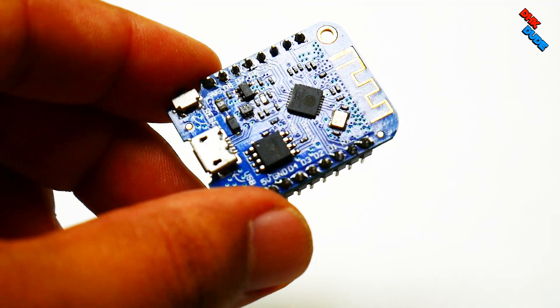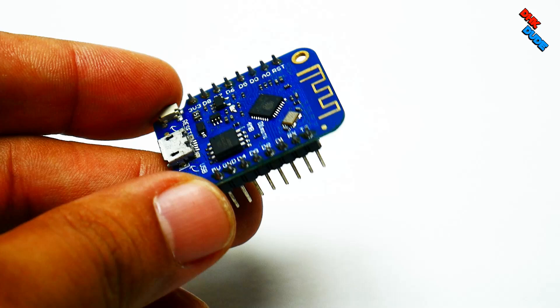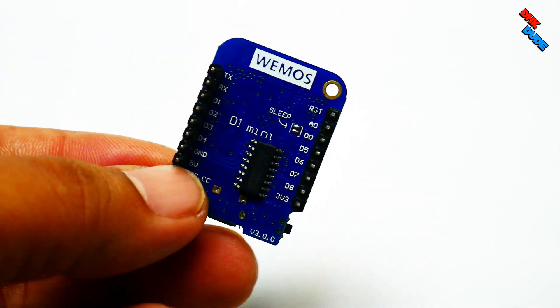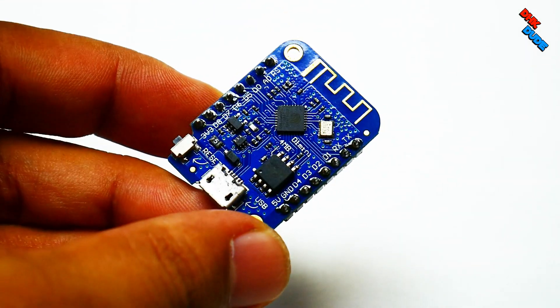This time we are using the Wemos Mini D1 microcontroller for our project. We accidentally fried an Adafruit ESP32 microcontroller during our test, so we are using this super simple controller as the brain of our project.